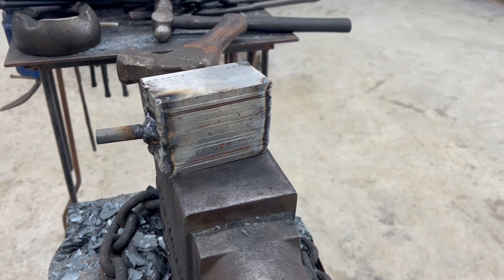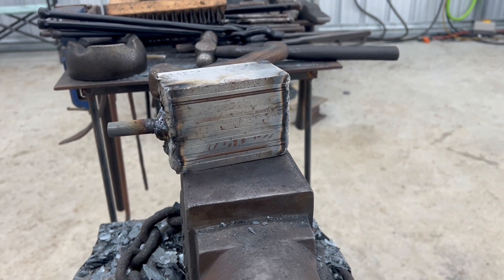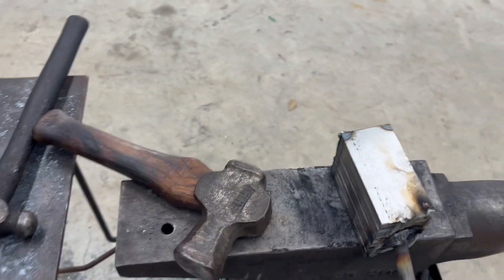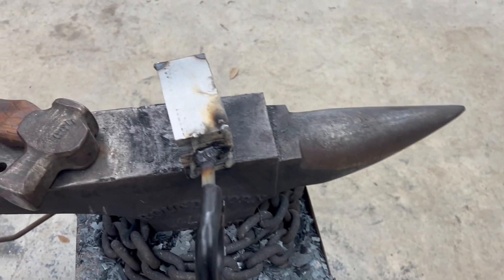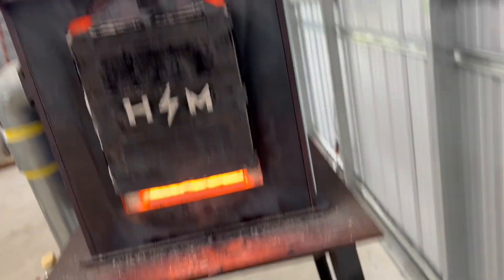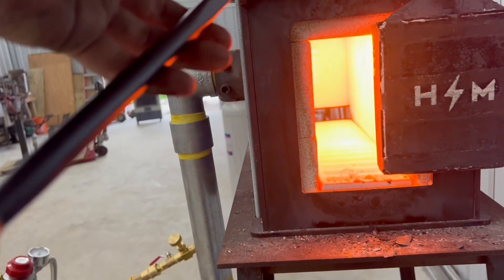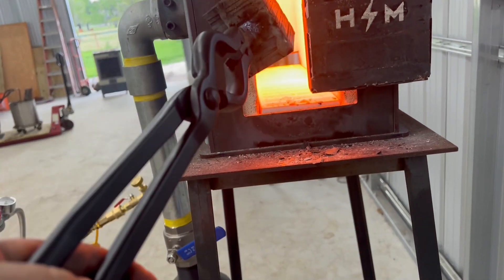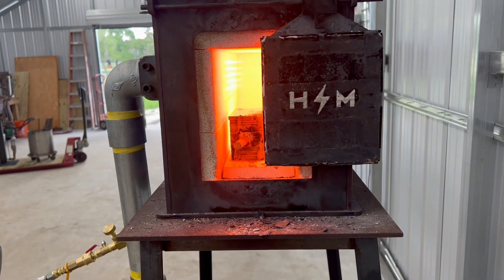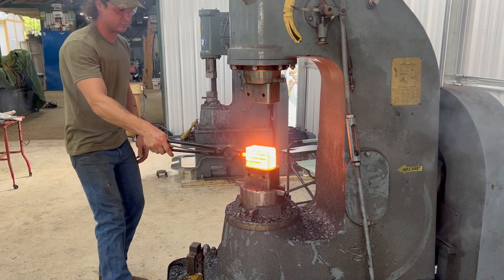We have a Damascus billet welded up here with alternating layers of various thickness — 15N20 and 1084. We're going to get this thrown in the forge and bring it up to temperature.